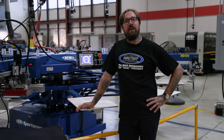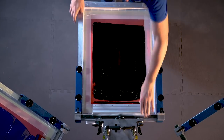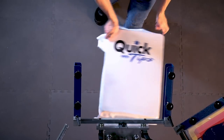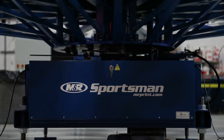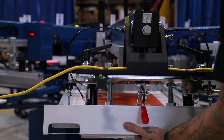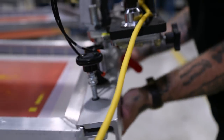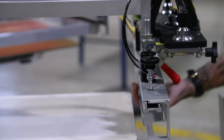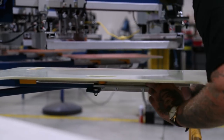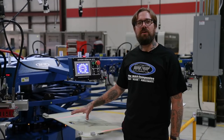Hey guys, Casey here. Today I'm going to go over how to set up a job using our tri-lock process on our Sportsman EX. Welcome back guys — today we're going over our third installment of our quick tips. I'm actually using the tri-lock process first on press with our screens.